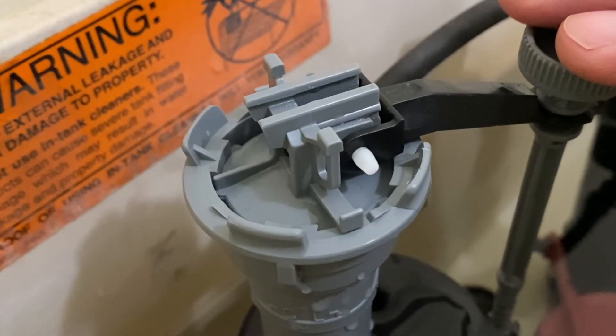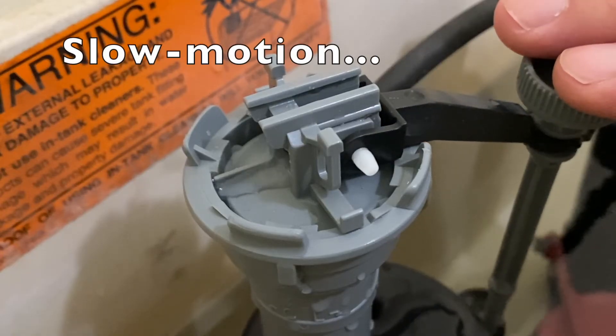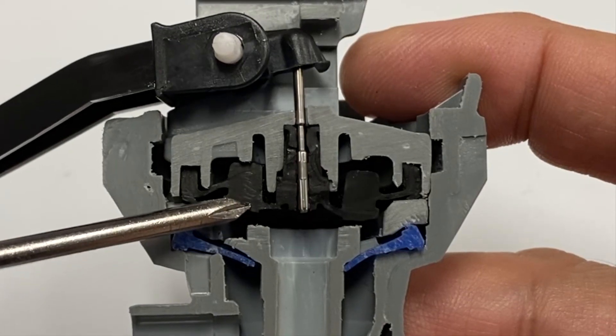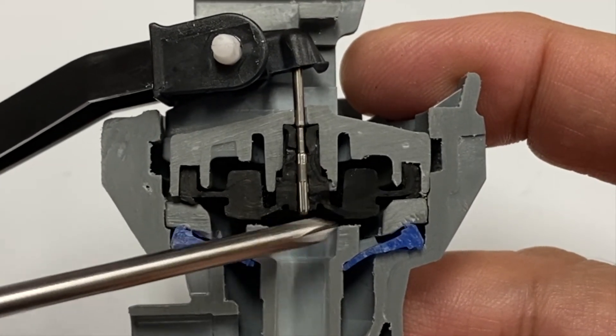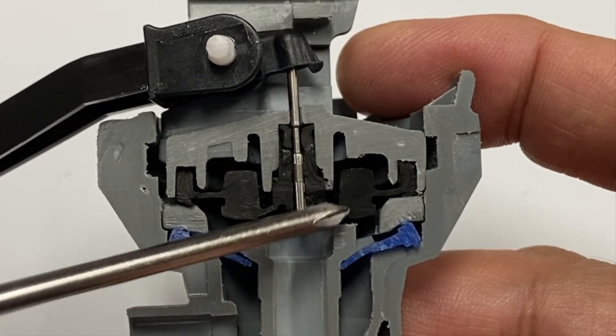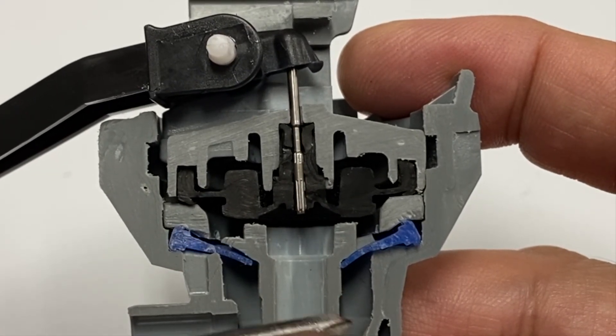Here is the water being released in slow motion. The water pressure in the inlet tube pushes the valve seal up and allows the water to flow back down the outlet tube to refill the toilet tank.